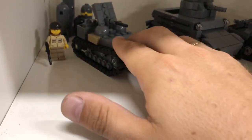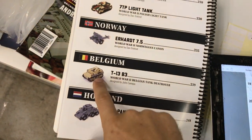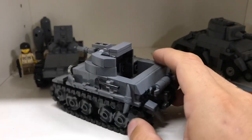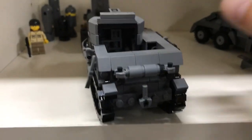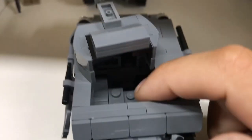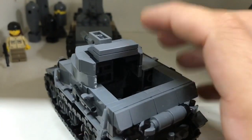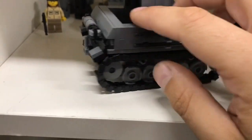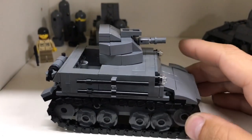The next one is from the Blitzkrieg book — this is the Belgian T13 B3. It should have been built in dark tan, but having a lot of dark bluish gray bricks, I made it in dark bluish gray. This is designed by Brickmania. It has a rotating turret — or some kind of rotating structure — since soldiers would be inside. It's some kind of tank destroyer I think. I'm not sure if you call it a turret; if you know the correct name, please tell me in the comments. I really like this small little tracked vehicle.